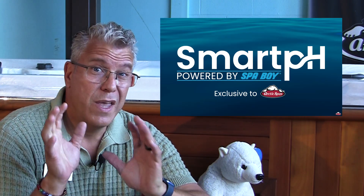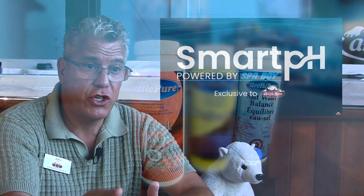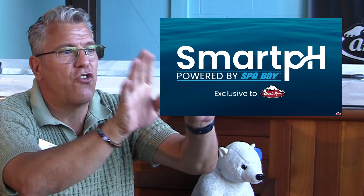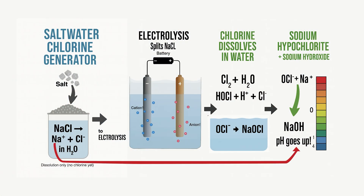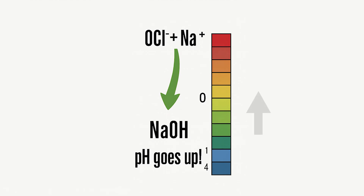Smart pH is adding a new element to that. Instead of you having to adjust your pH down — because with all of these saline systems, part of the electrolysis when that molecule splits up is that you get the Na part of NaCl, which mixes with the OH of the water and starts forming sodium hydroxide in your water, which increases your pH.